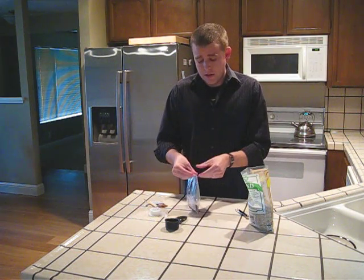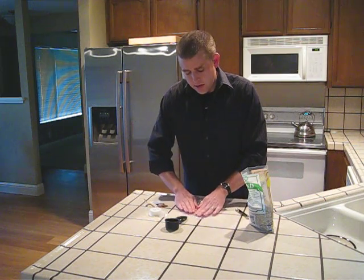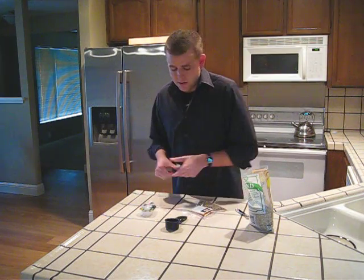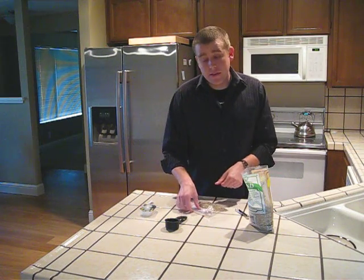Once it's mixed, open the bag a little bit and get all the air out and reseal it. Now take your seed packet and tape the seed packet label to the bag so that the seeds are identified.